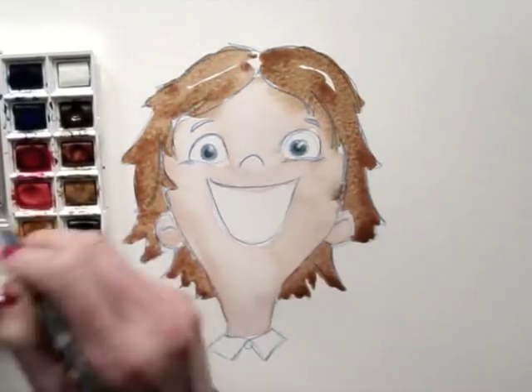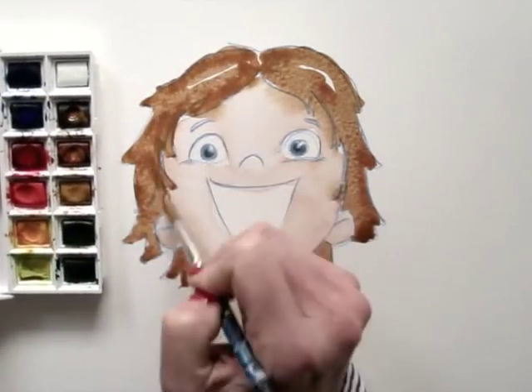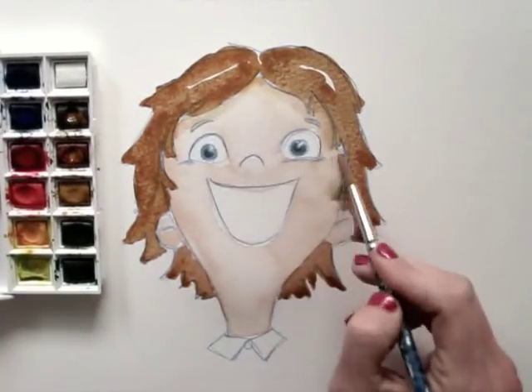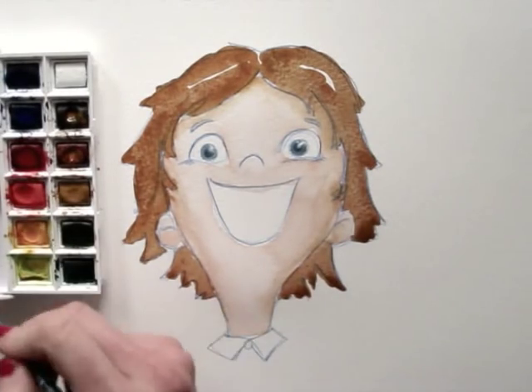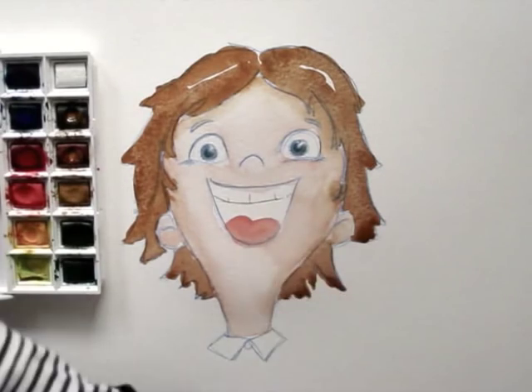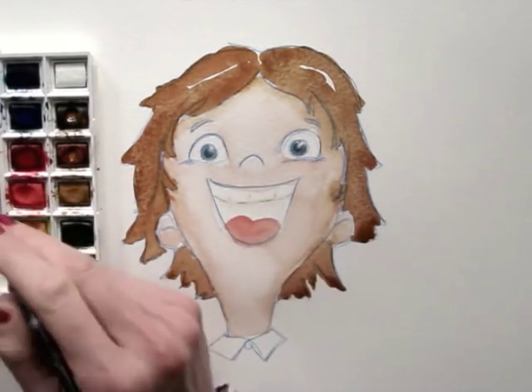Because the paint in the face is still wet, the brown of the hair bleeds into it. I can use this to create shadow. This is a so-called happy accident. I add a cartoon-like tongue and I soften the lines for the teeth.